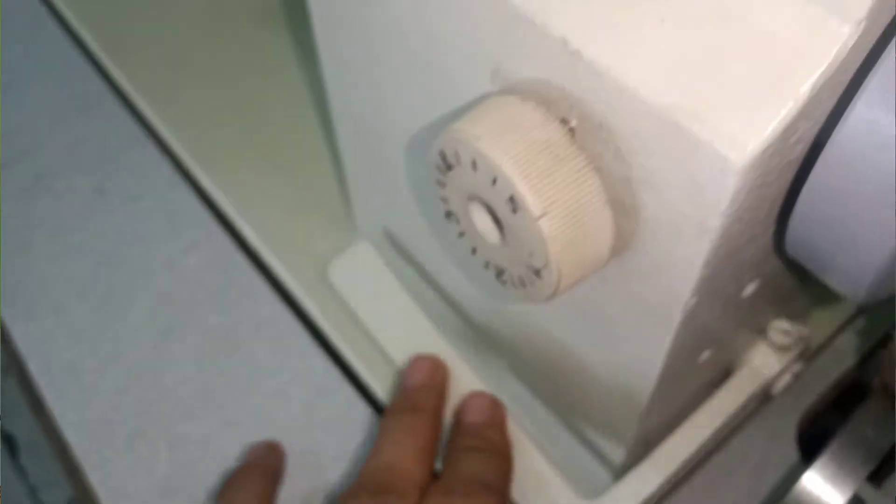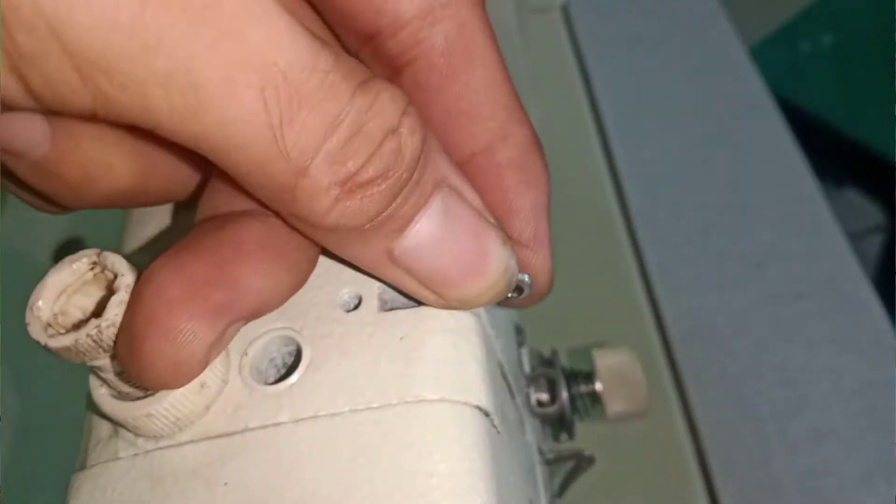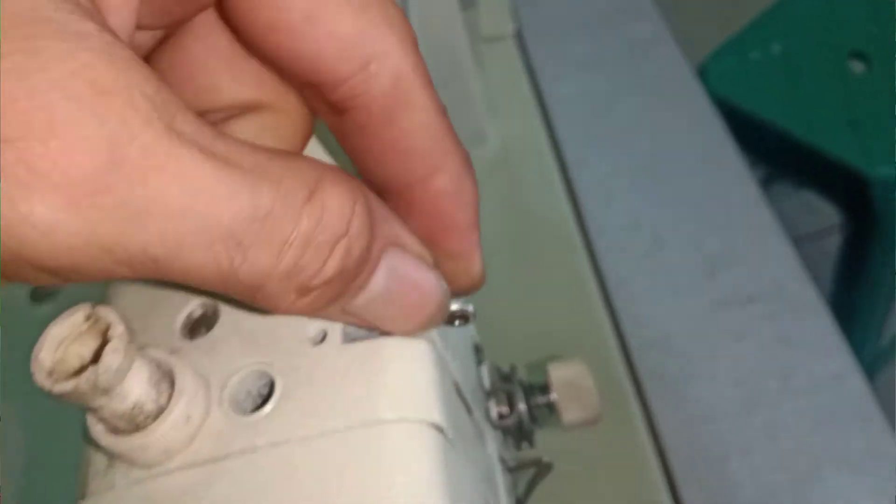Dan yang perlu diperhatikan juga adalah ini stick balik, jangan keras. Dan yang berikutnya, disini pelatuknya perhatikan, jangan sampai ini juga goyang. Ini harus keker.